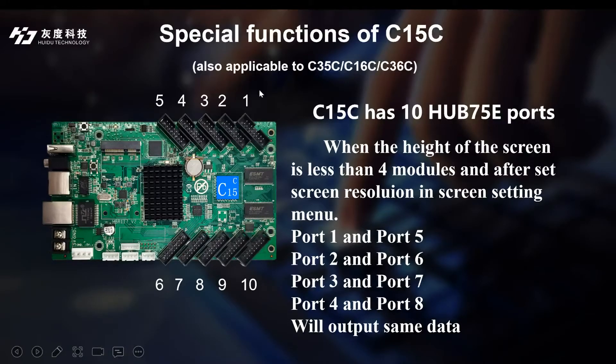So we can apply this function to a double size LED screen. We can use port 1, port 2, port 3, and port 4 for one side of the LED screen, and port 5, port 6, port 7, and port 8 for the other side of the double size LED screen. In this way, both sides will always be synchronized.